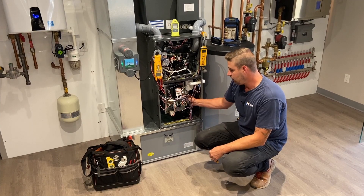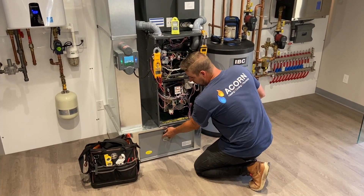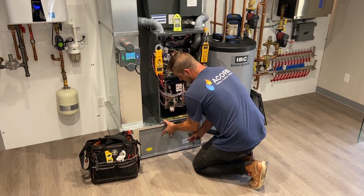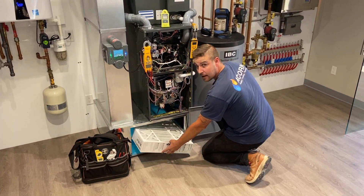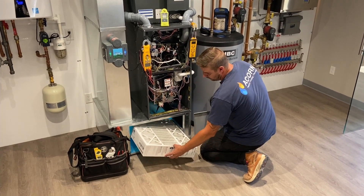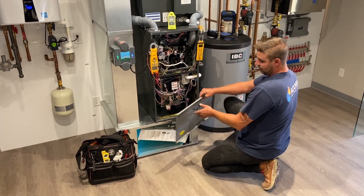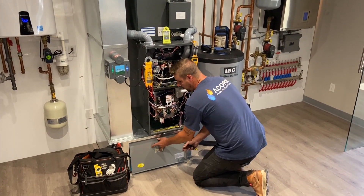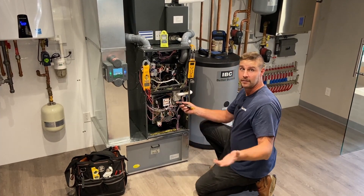When we are servicing a furnace, first things first, we look at the filters in the unit. It should be checked about every three months. Obviously not everyone has four-inch pleated filters, but that is something that you as a homeowner can check on your own without us coming out.